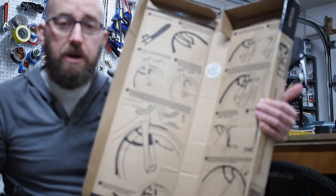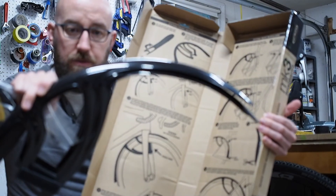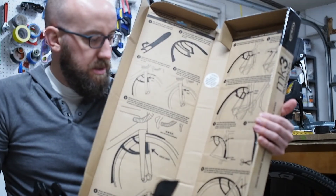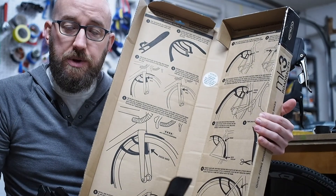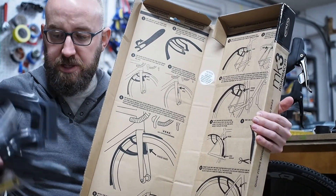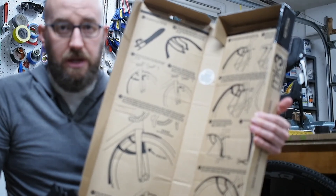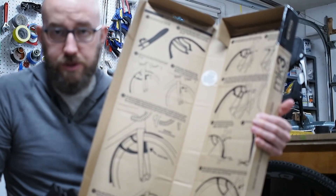What's unique about these fenders — rain guards, mud guards — is that they stick to your bike with adhesive and these Posi-Lock strips, rather than using braces and bolts and so on.